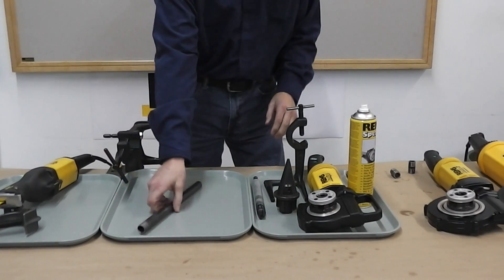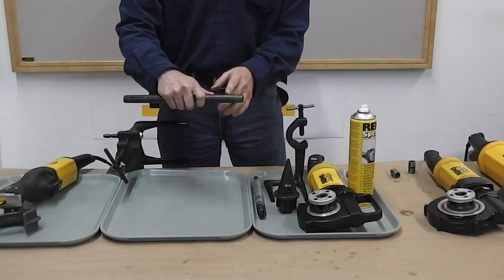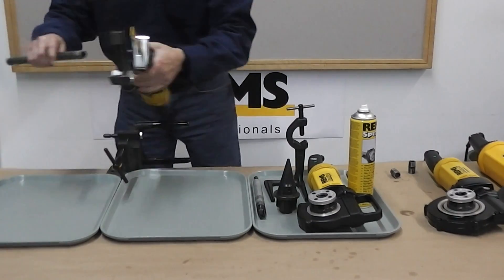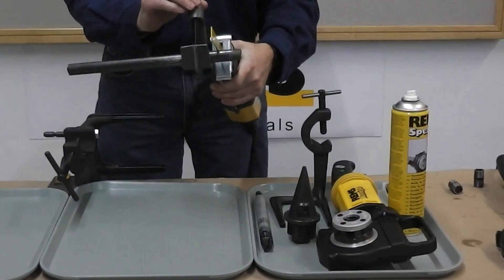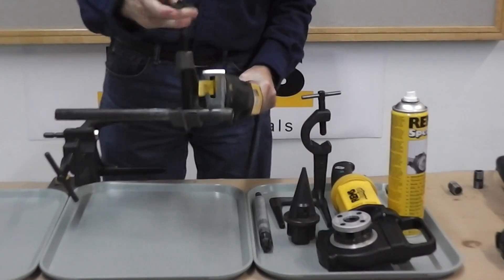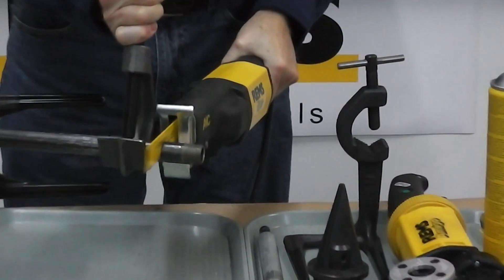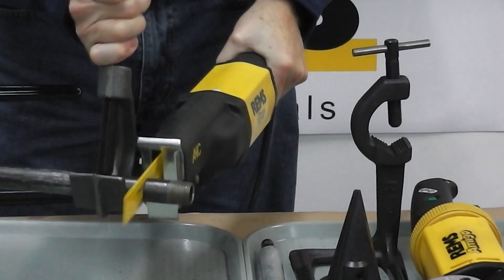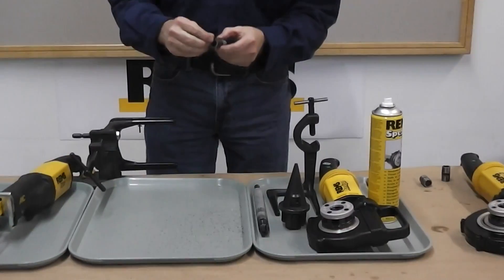For starters, we have to thread one end of our pipe, which we've done here. Next we'll cut it to length — we'll use the REMS power saw for that. That gives us a nice square cut.